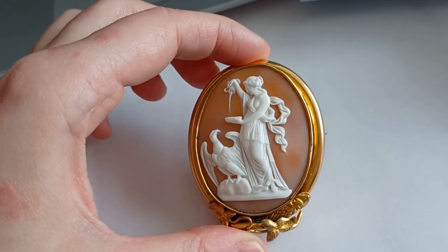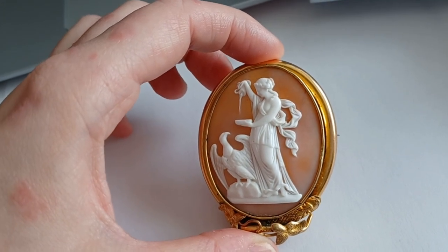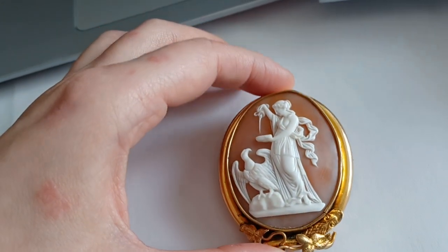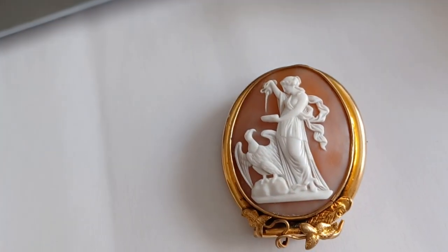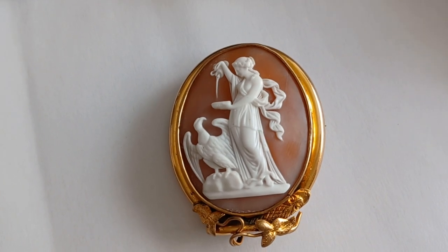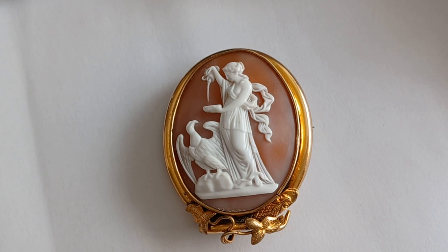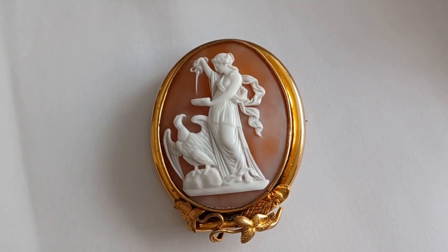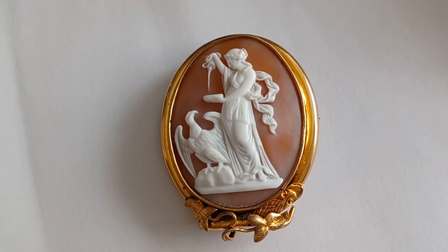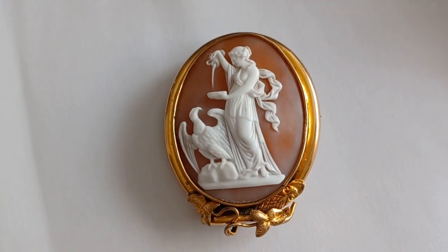It's depicting Hebe — in ancient Greek — and her personification for the Roman mythology is Juventus in Latin, which actually means youth. She is the daughter of Zeus and Hera — or Jupiter and Juno — and the wife of the mortal Hercules.